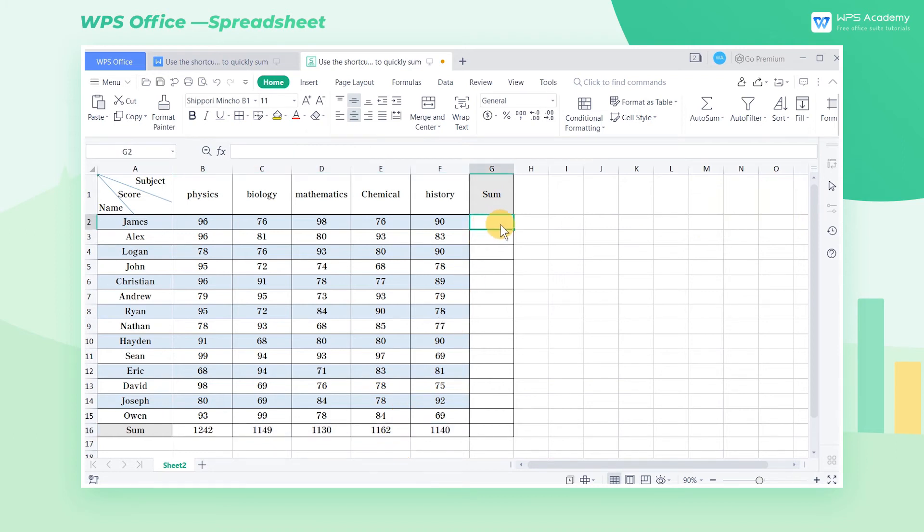Similarly, if we want to sum the row data, we can simply select the range G2 through G15 that needs to be summed and press Alt and Equal.